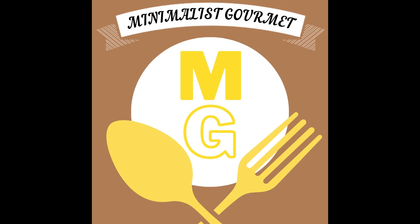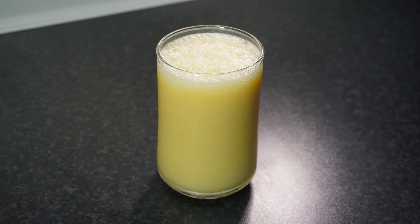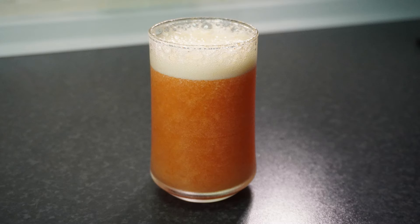Hello everyone and welcome to Minimalist Gourmet, where today I'll be teaching you how to make mimosas in four flavors: pineapple, strawberry, a delectable creamsicle, mango pineapple, and finishing things out with a fantastic strawberry orange. Let's get started.